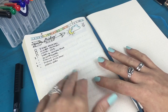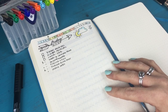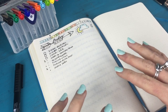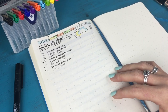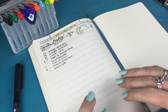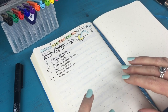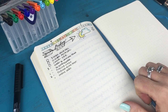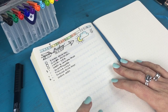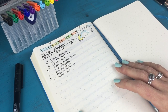I hope you found this video super useful. I'll be linking to all of my supplies in the description below — notebooks, pens, everything I use for bullet journaling. If you have any questions or comments, I'd love to chat in the comment section. If you liked this video, please give it a thumbs up, share it if you know someone who might find it useful, and definitely subscribe. I'll be putting out new videos every Friday. I look forward to seeing you next week. Bye!